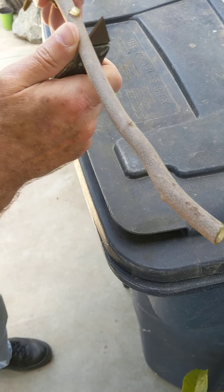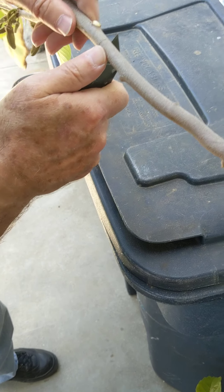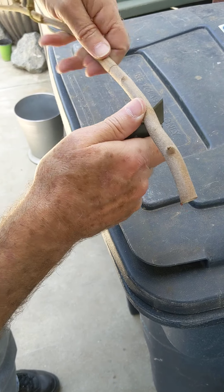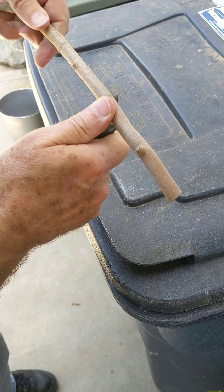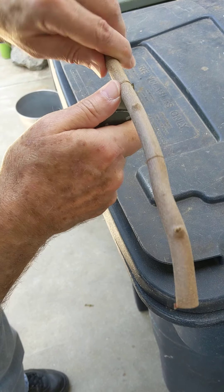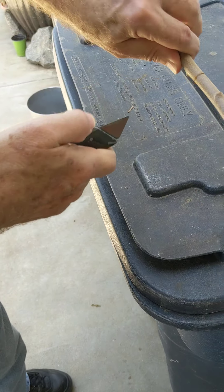What I'm going to do now is cheating, because I'm spinning the branch. Now, obviously, if it's on the tree, you're not going to be able to do it this easily.